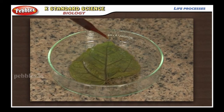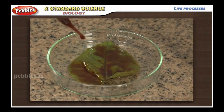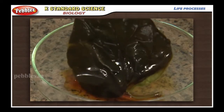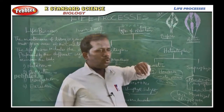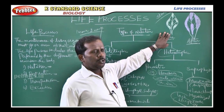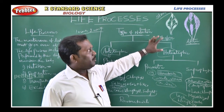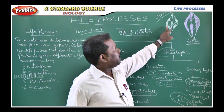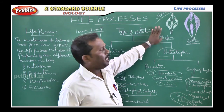Now, we dip the leaf in a diluted solution of iodine. Once we dip this leaf, we can find out the color variation. Before the starch test, it is a normal leaf — the plant involved in photosynthesis. So, once we add the iodine solution to the leaf, we can observe the greenish part in the leaf, which shows the starch present in the leaf.